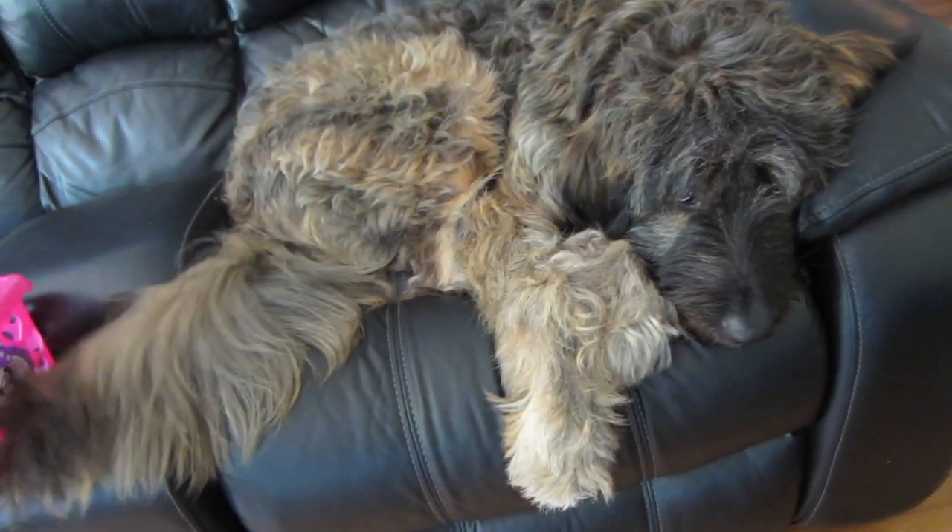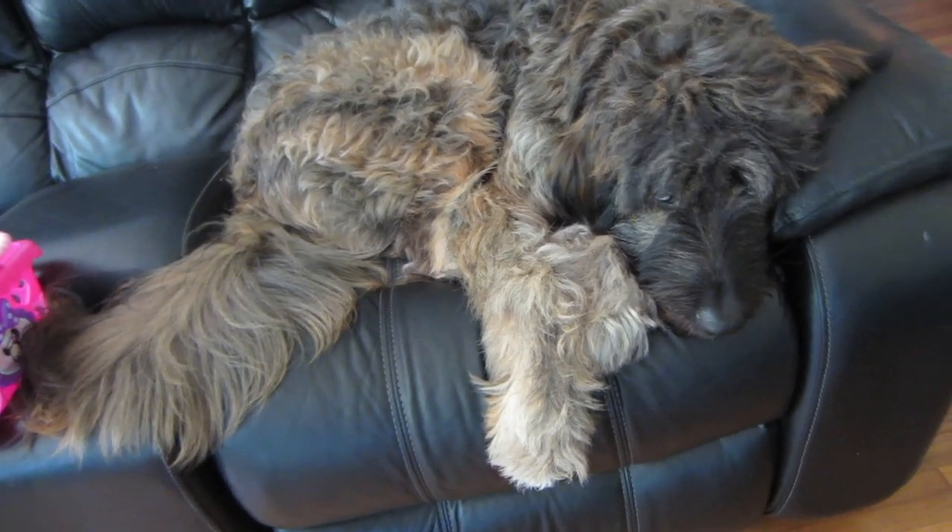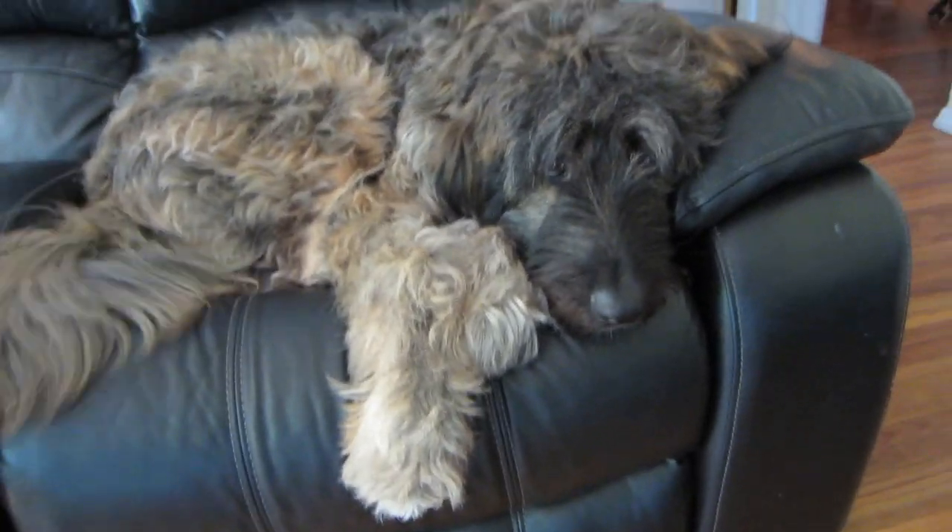You just gotta look at her and that little tail starts going — actually big tail. She can't even see. Okay, she needs a haircut.